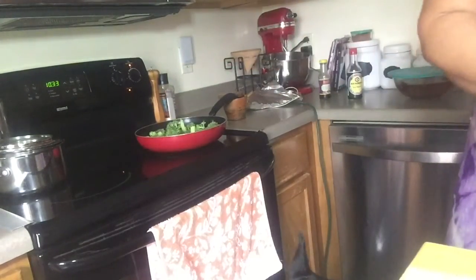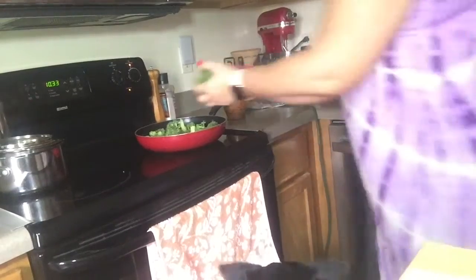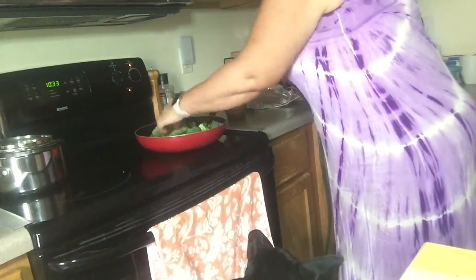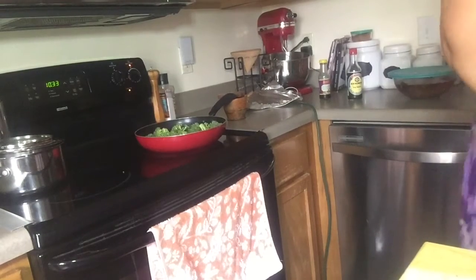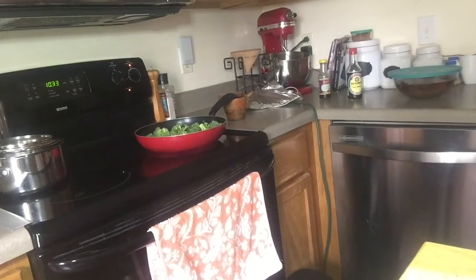So how is everybody? I know it's Sunday, so you're probably not that happy that tomorrow is Monday and it's time to get our butts back to work. But hey, we've got to pay the bills, right?